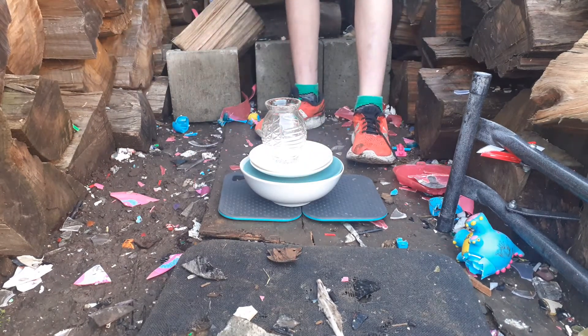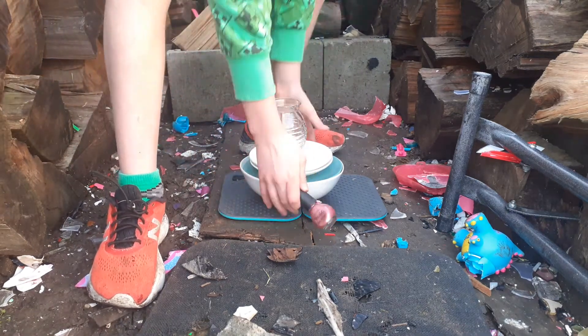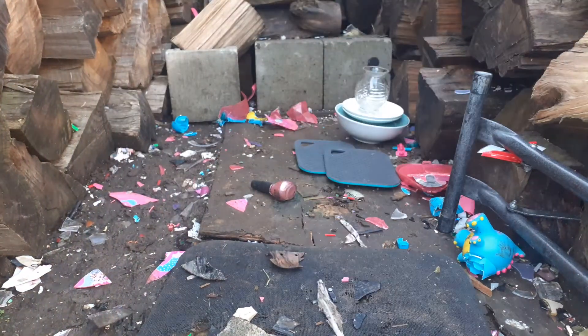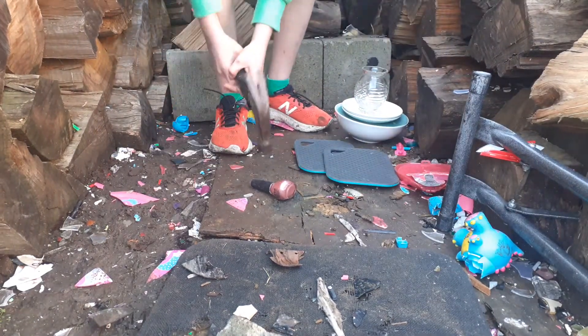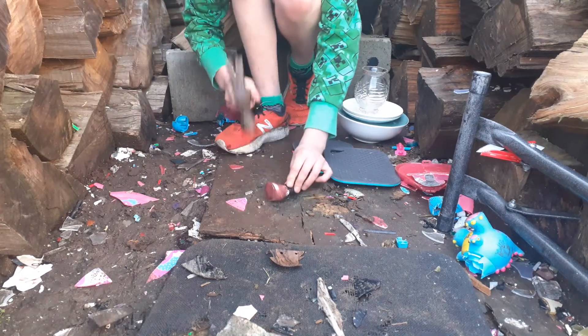From that other video, guys — I never got to smash this from the pink video. So I think I'll be destroying this first because I never got to destroy it in that video since I lost it and didn't know where it went.